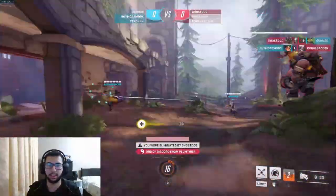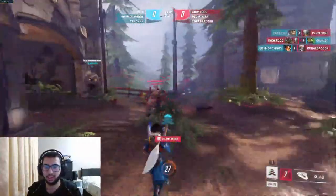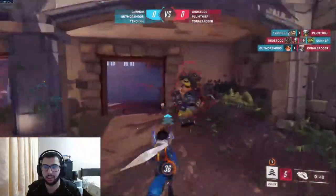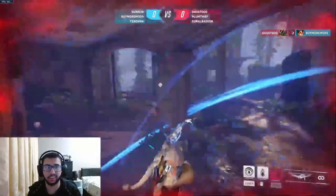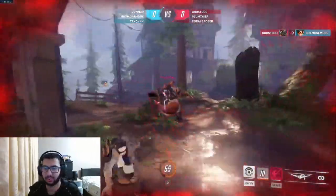I got rolled, but yeah it's actually running really smooth and well on this game. I'm actually surprised.